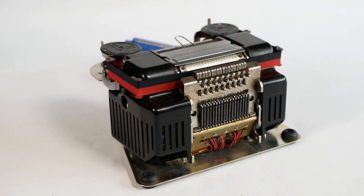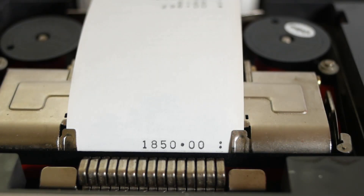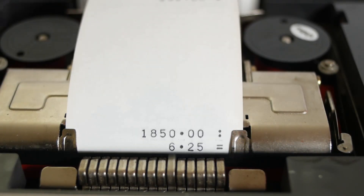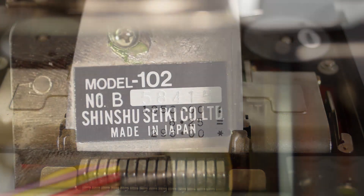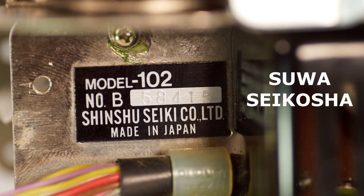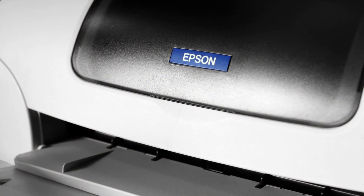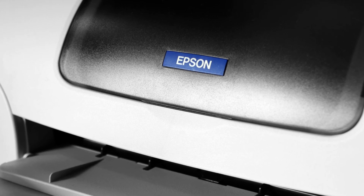When I started researching these printers — and there's a more or less identical one in the Adler calculator that I featured in a previous video — I found out that it's an EP 102, made in Japan by Sua Seikosha. Or from what I've read, it was a subsidiary of that company, Shinsu Saiki, who actually made the printer. And it was Shinsu Saiki that became the now famous Epson in the early 1980s.